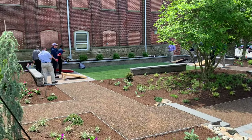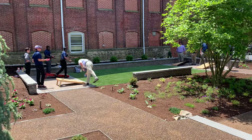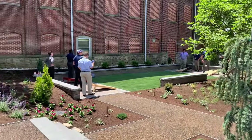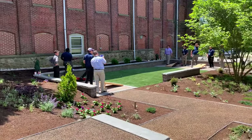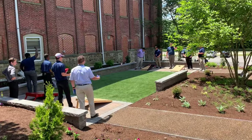They were playing cornhole on the sidewalk in between the dorms, so they always had to move the boards. We built this space to be two games wide — we did research on how much space you need for the boards — and then we created these seating walls so people could sit and watch.